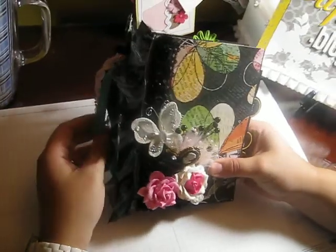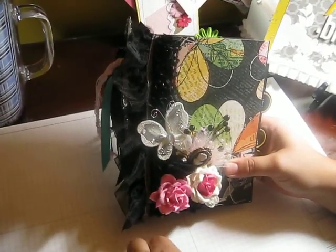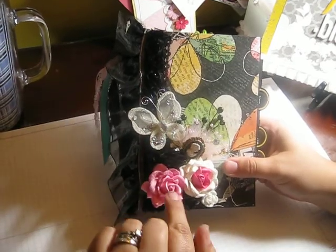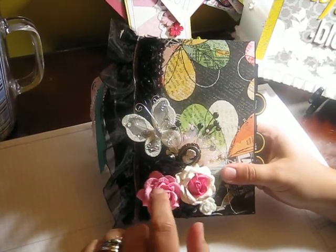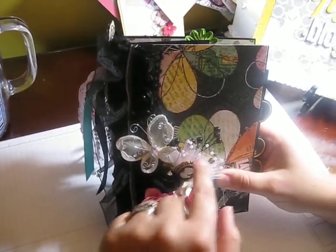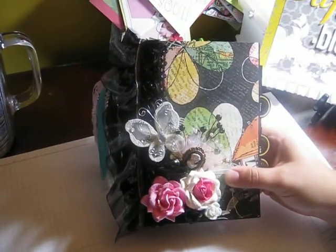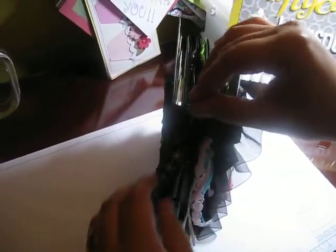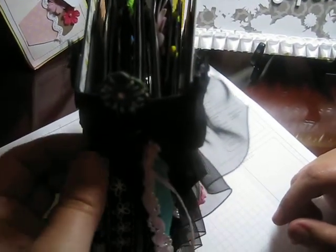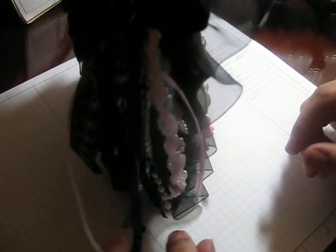On the front cover I have some really pretty trims: an organza butterfly, two Wild Orchid craft flowers, a couple of chiffon flowers, some bead sprays, a little cameo on the side. I took a paper clip and tied some ribbon on it.